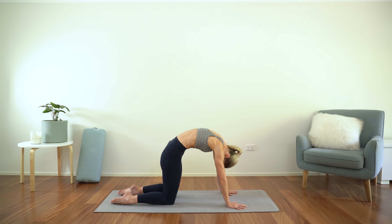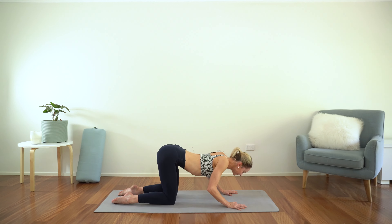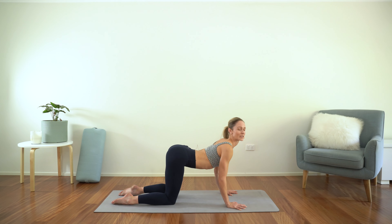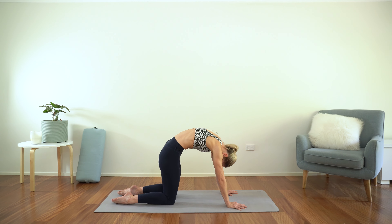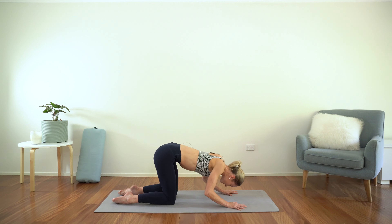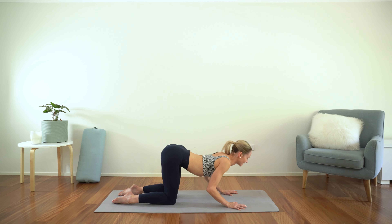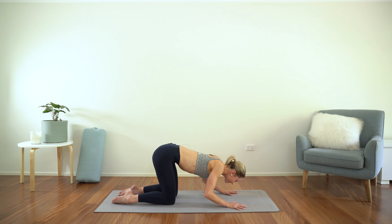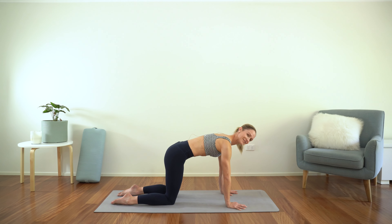Let's take that two more times. Really try and get that articulation through the whole spine, just really warming up the body here. And then back to neutral spine — I could rest a dinner plate on the back of your body here.